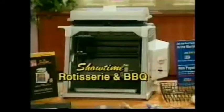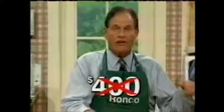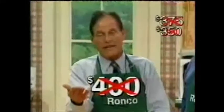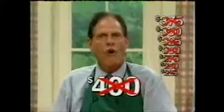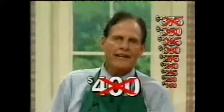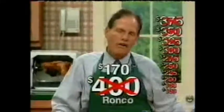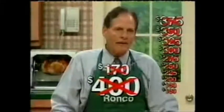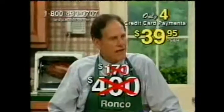For all the work it does, this machine should sell for over $400. You know you're not going to spend $400 for it — not $375 or $350, not $325 or even $300, not $275 or $250, not $225 or even $200, like you all may be thinking — not $190 or even $180. All you spend for this fabulous machine, an over $400 value, is just four easy monthly payments of $39.95.